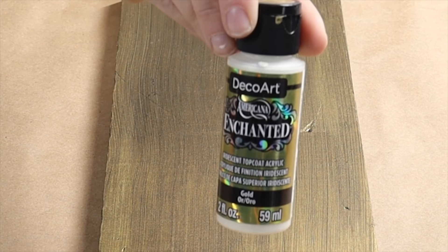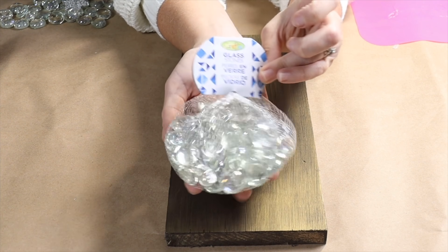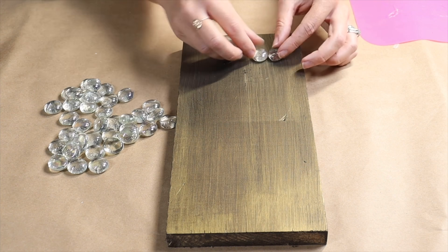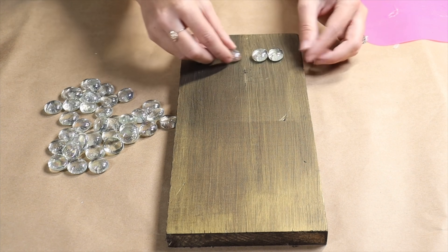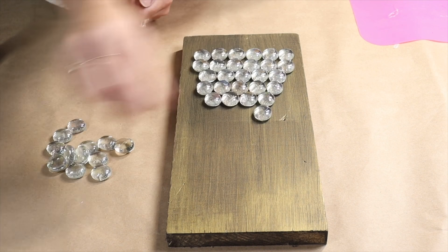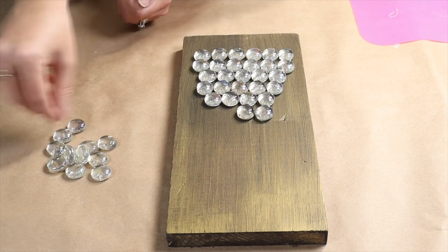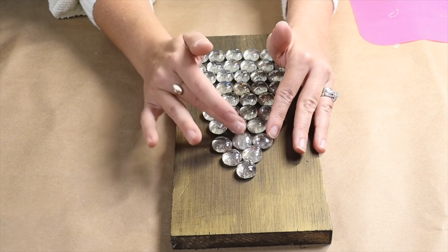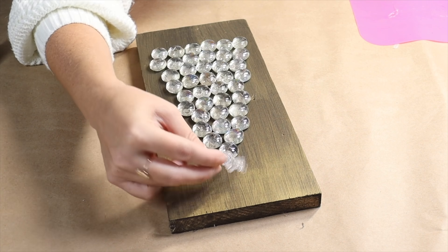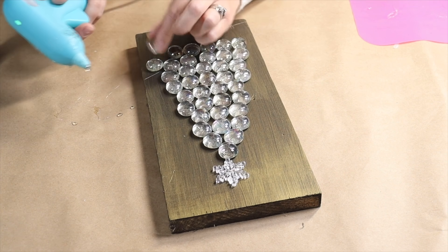The gold is in the same line, just a different color. Then I'm going to take these glass beads that I picked up at my local dollar store and begin making a Christmas tree shape, lining them up starting with the larger row at the bottom and working my way up to the top. I'm placing them first to make sure I like the shape before I glue them down.